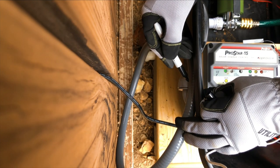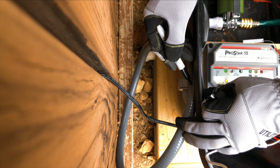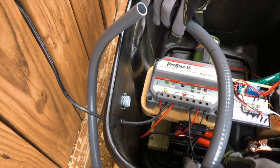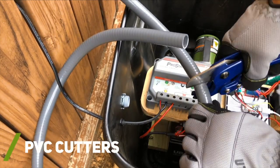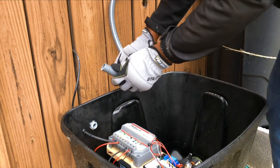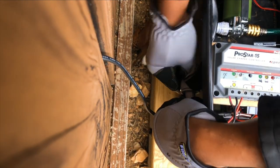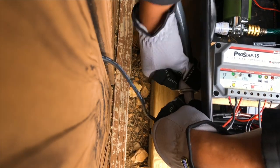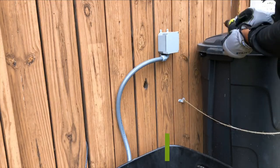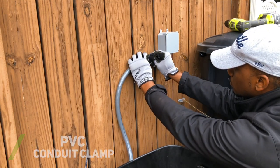Once I figured out a general layout for my flexible conduit, I took a rough estimate for where I needed to cut the conduit. To cut the flexible conduit, I used my PVC cutters which created a nice clean cut. Once the conduit was cut to length, I could finally connect it to the 90-degree elbow connected to my enclosure tote. Next I used some PVC conduit clamps to secure my flexible conduit to the wooden fence.